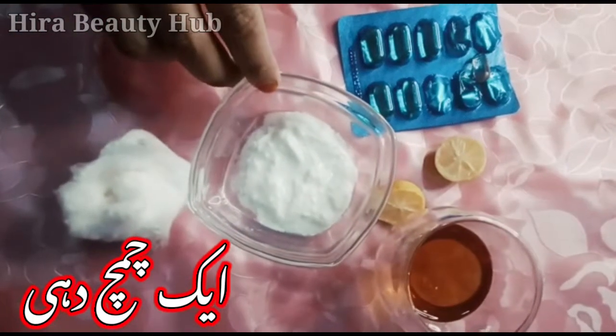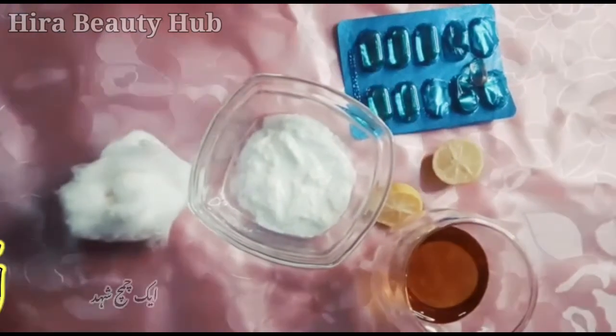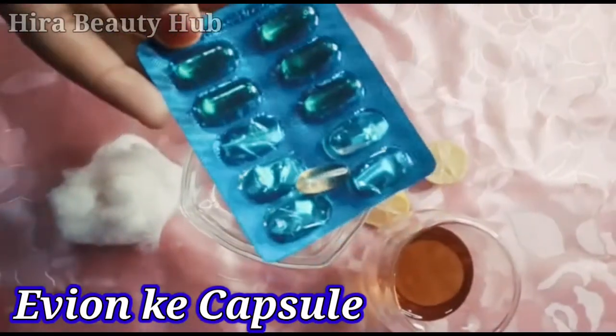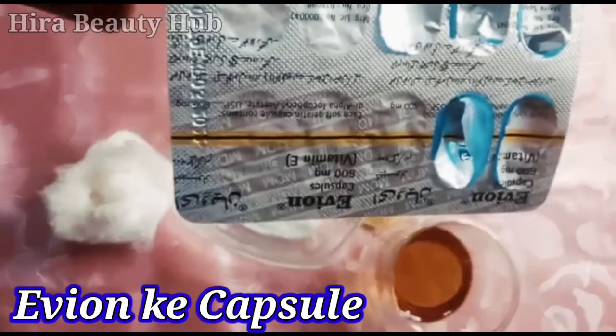We need 1 yeast coffee. We need 1 lime powder for lemon coating. And we need vitamin E capsules — you have to remove the vitamin E capsules.